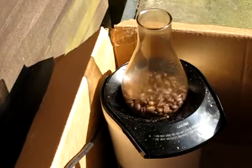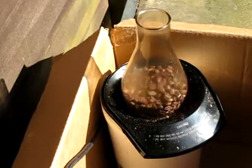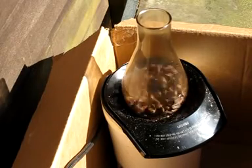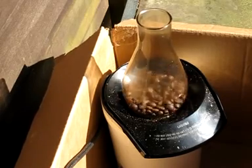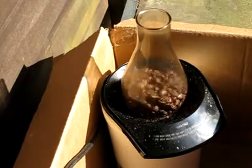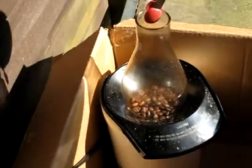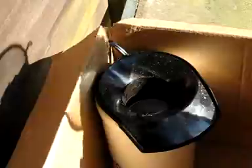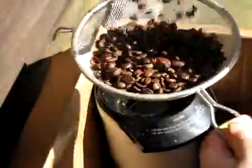Coming up to eleven minutes. I should be starting to hit that crack — I'll be quiet for just a second so you can hear the pop of the second crack. Okay, that's a rolling second crack. We're going to stop now because we're getting the tings and stuff. Shut it off, pull our piece out, get our colander, and quickly pour those in. You can hear that second crack popping.